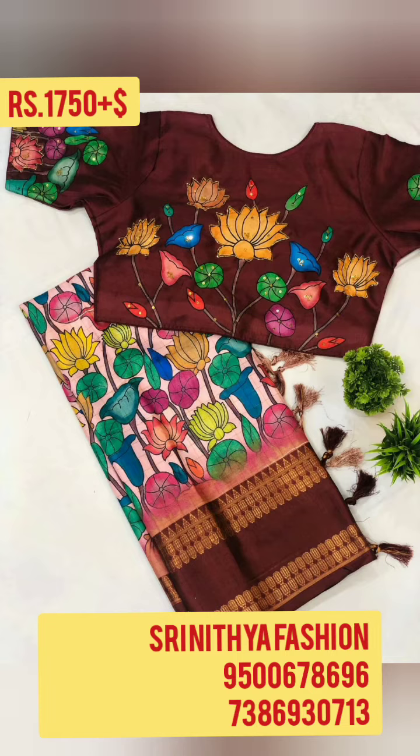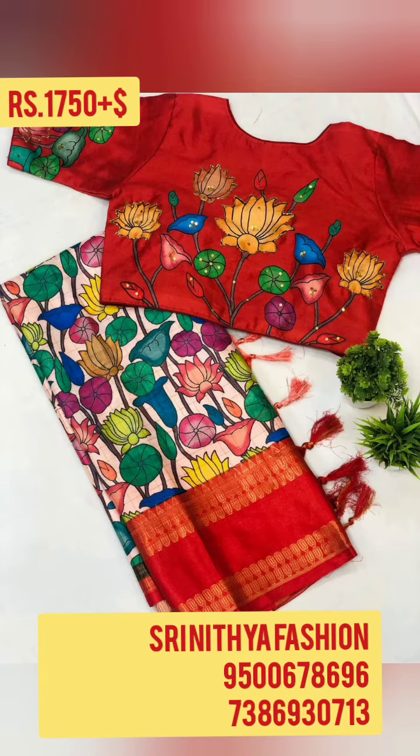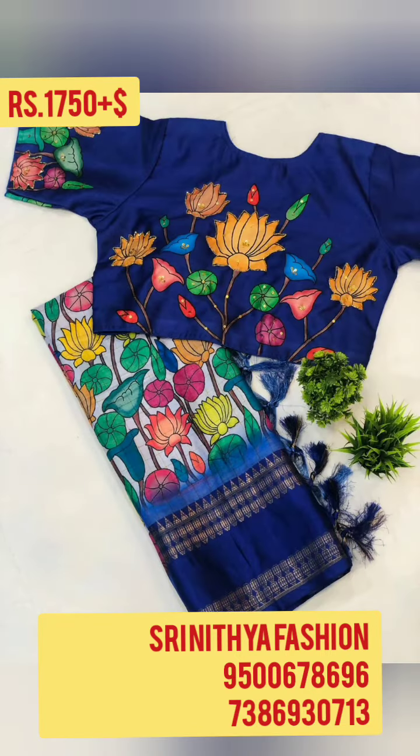This new saree comes with a running blouse and a fully stitched blouse option. Description details: code 1B, price is 1750 plus shipping. To place an order, contact the number on the screen. This is from a kalamkari manufacturer and is available for online booking. Cash-on-delivery is not available.